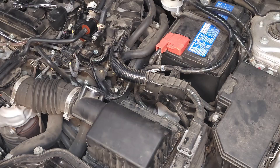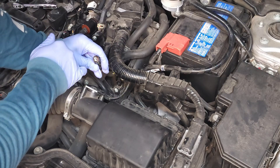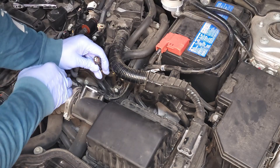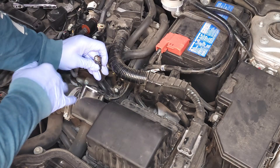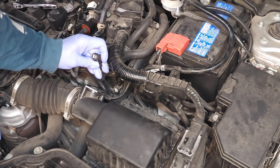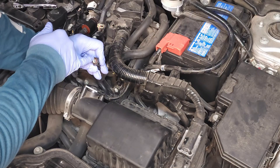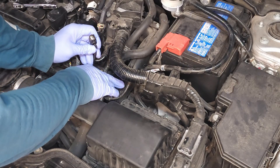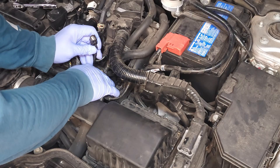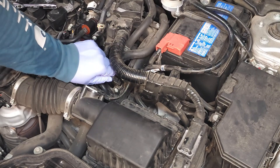Our last step is to connect the electrical connector. Always look at the female connector to make sure there's nothing wrong. In the back there's an orange gasket — make sure the gasket's not deformed. You can see there's a notch on that side and a notch on that side, with corresponding tips sticking out on this side of the sensor. So just slide it on — it only goes on one way. Listen for the click.